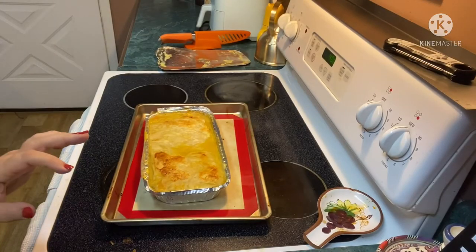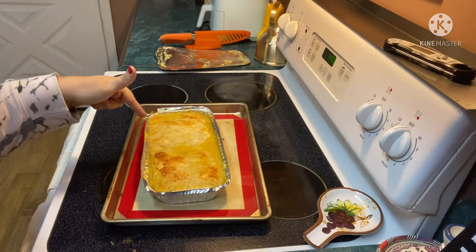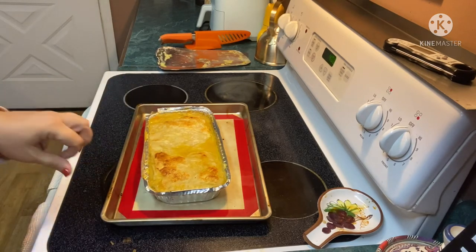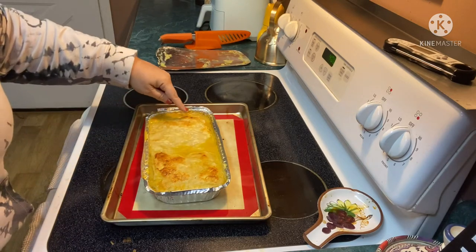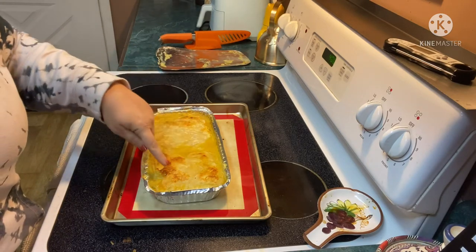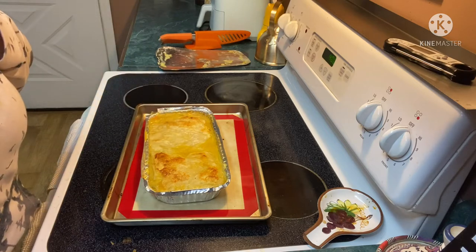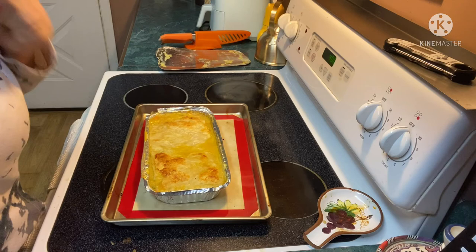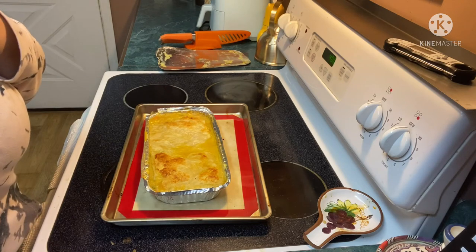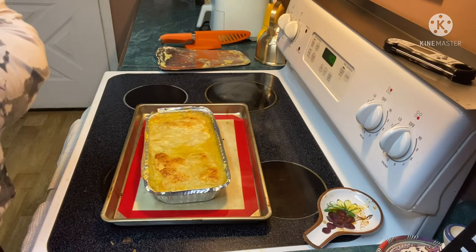Oh my gosh, y'all — look at that! Gourmet stuff right there. Look at the puff pastry, it's all puffed up and browned nicely.